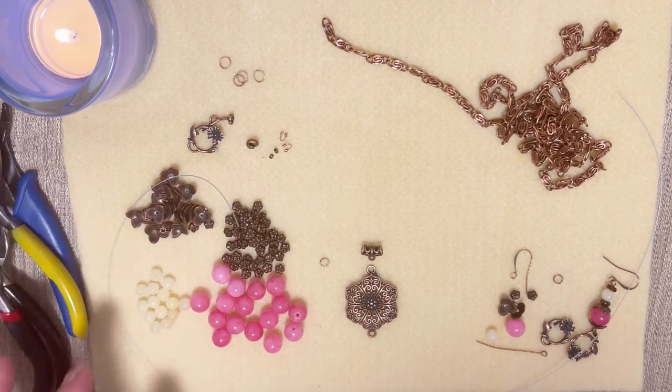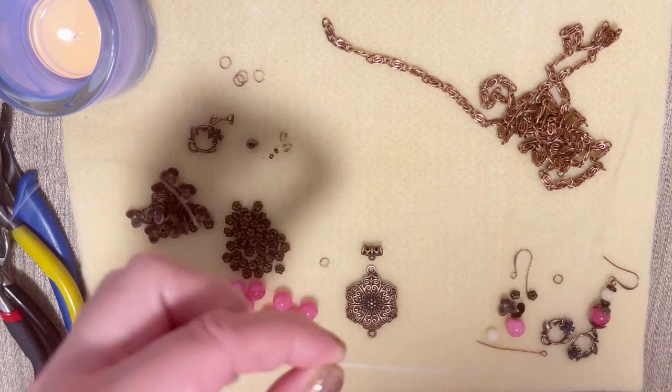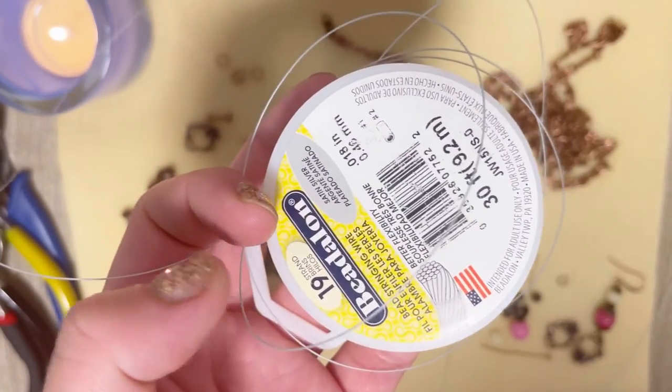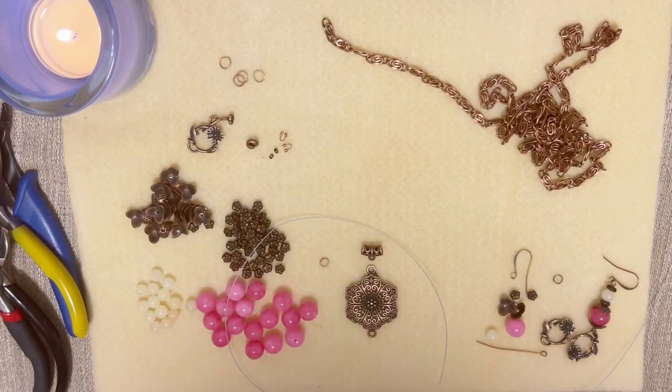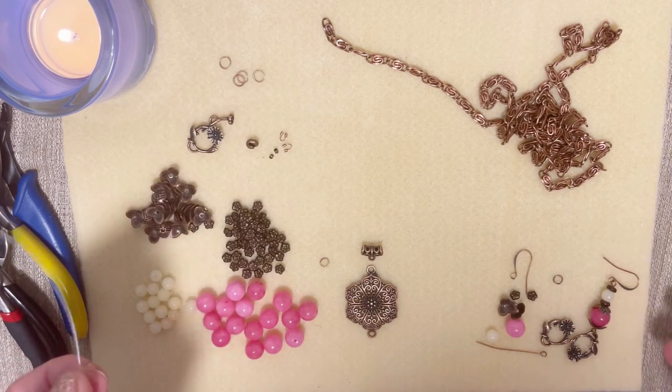We also need our beading wire. I'm using my bead wire which is almost over — this is exactly what I used for this necklace.